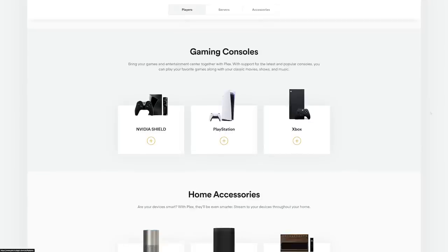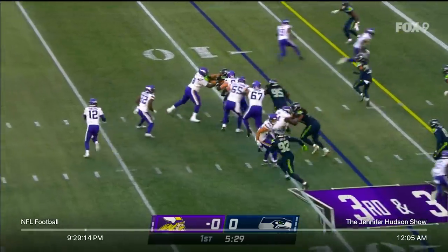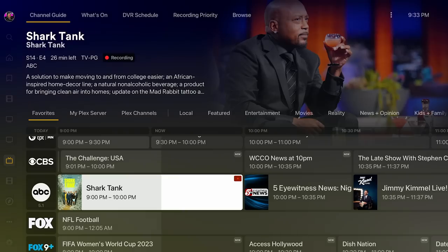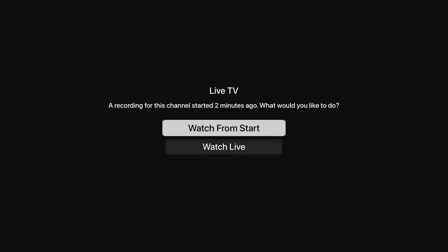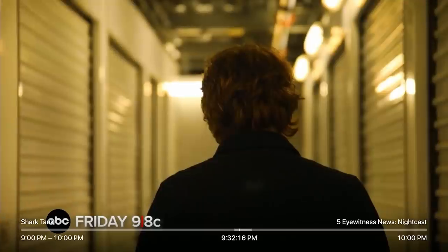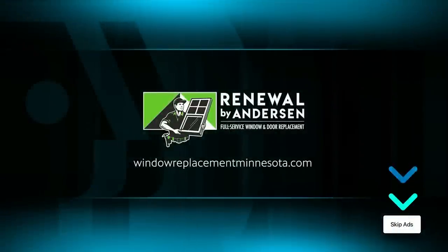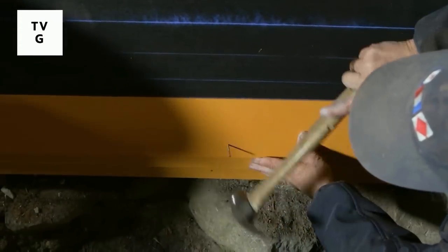It's hard to find a device that doesn't support Plex. Watching live TV is as simple as launching the app and picking a channel. You can pause or even rewind live TV. But if you start watching something that's currently being recorded, you have the option to watch from the beginning or watch live. If you choose to watch from the start, you can skip through commercials and get caught up to the live broadcast — this is a little life hack I use to watch something live without the commercials.